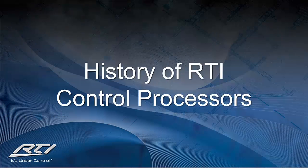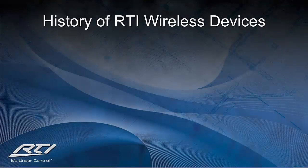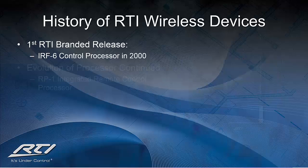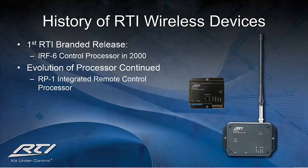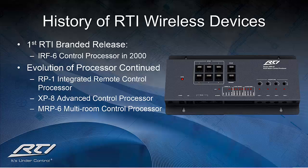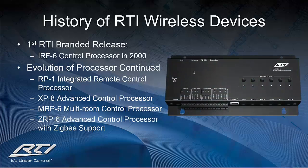Let's begin with a brief history of the RTI control processor line. RTI's first control processor was the IRF-6, introduced in the year 2000 along with the T2 remote control. Since that time, RTI has continued to evolve our processors, which included development of the RP-1 integrated remote control processor, the XP-8 advanced control processor, the MRP-6 multi-room control processor, and the ZRP-6 advanced control processor with Zigbee support.